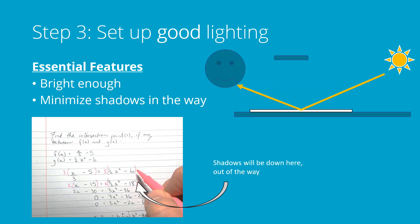The third step is to set up your good lighting. The two things you're looking for: one is that it's bright enough, and secondly that it minimizes the shadows that are in the way of what you're trying to show. If you put the light on the opposite side of the page from you — either set up in front of a window or with a lamp set up across from you on the other side of the paper — you'll end up with shadows that are close to you but not in the way of stuff that's above you on the paper. This is generally good.